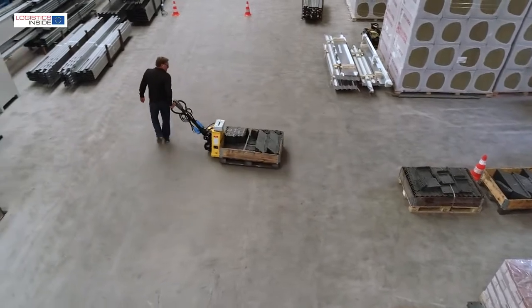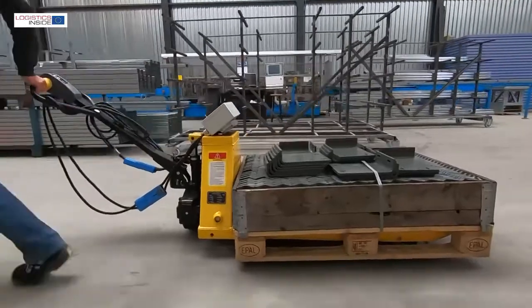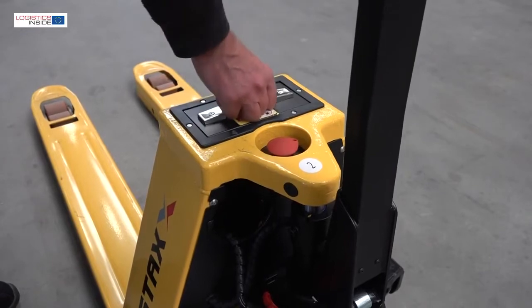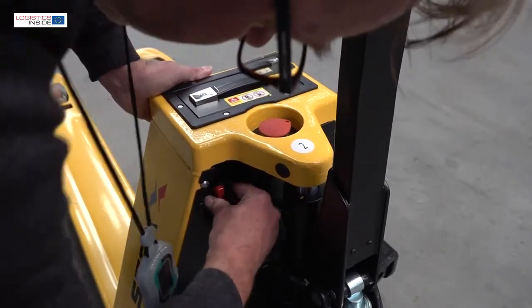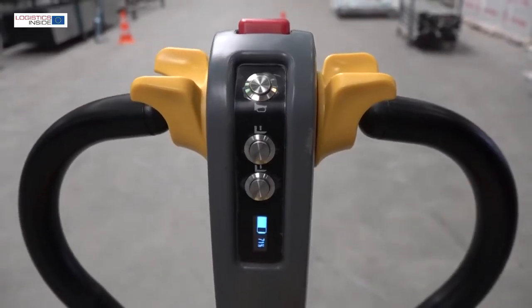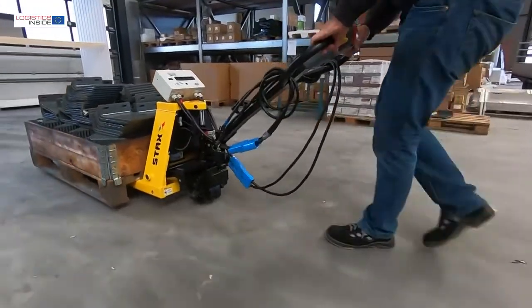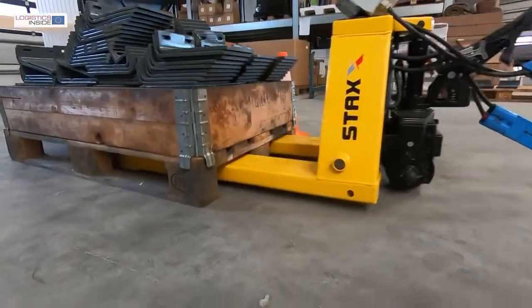Conclusion. With this Stax EPT15H, the Chinese brand brings a remarkable and compact electric pallet truck onto the market. It is not as fast as other trucks in this segment, but it can be used for a long time. With a lifting capacity of up to 1.5 ton, solid construction, and simple service, the truck proves its strength when it comes to total cost of ownership — and, of course, as an ergonomic alternative to the hand pallet truck.